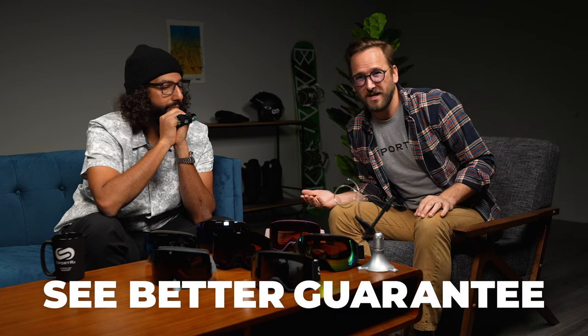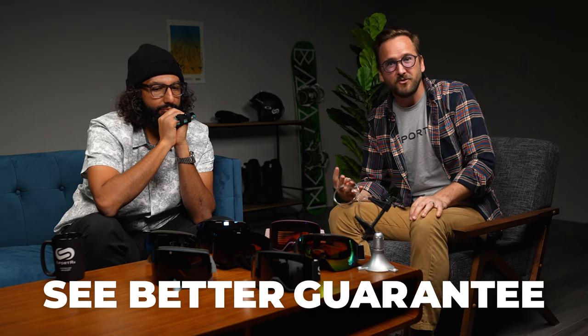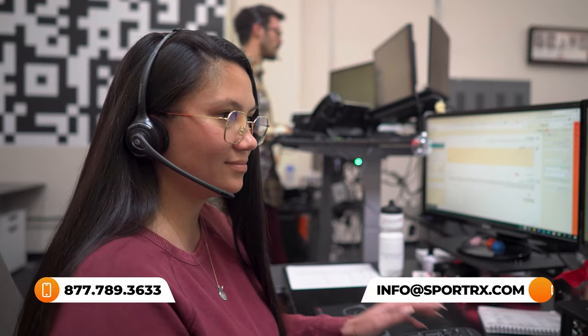Before we get into the goggles, if you're ready to order, don't forget about SportRx and our See Better Guarantee. You have up to 45 days to try them out, even in prescription, and if something doesn't work we'll take care of you. We also have opticians who'd love to help you get it right the first time.